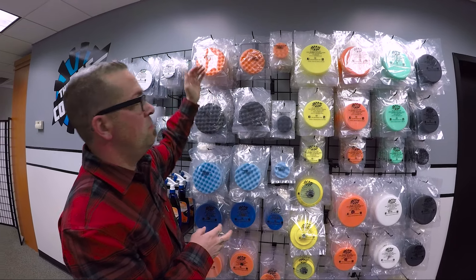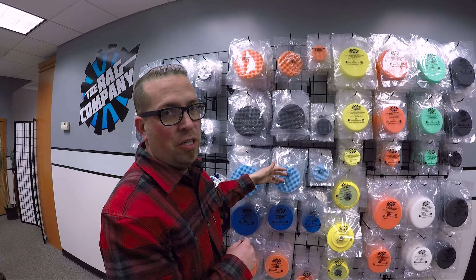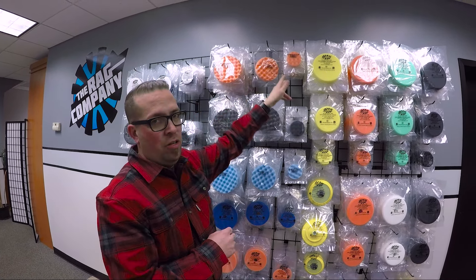Each one is designed so you have your cut, your medium polish, and final finishing. All of them are great pads. They all come in the 6½, 5½, and 3¼.